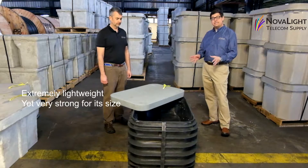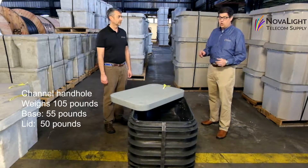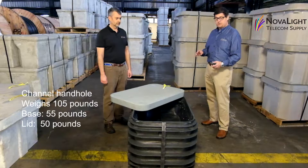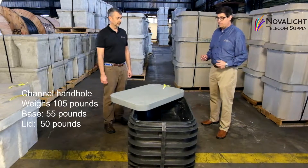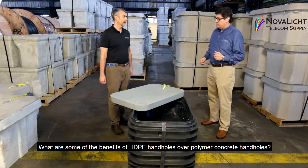That makes it extremely lightweight but very strong for its size. This Channel handhold weighs only 105 pounds — the base weighs 55 and the lid only weighs 50. So what are some of the benefits of this type of handhold over a polymer concrete handhold?